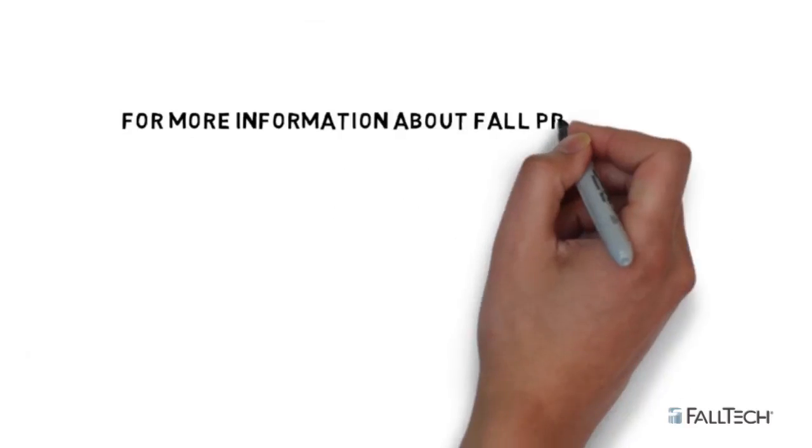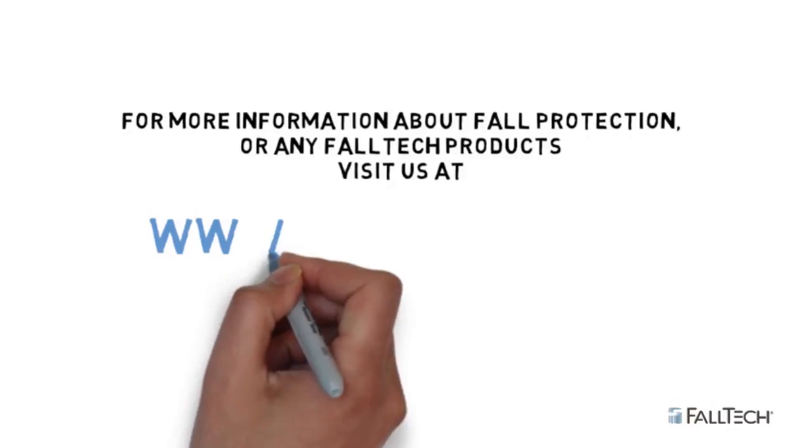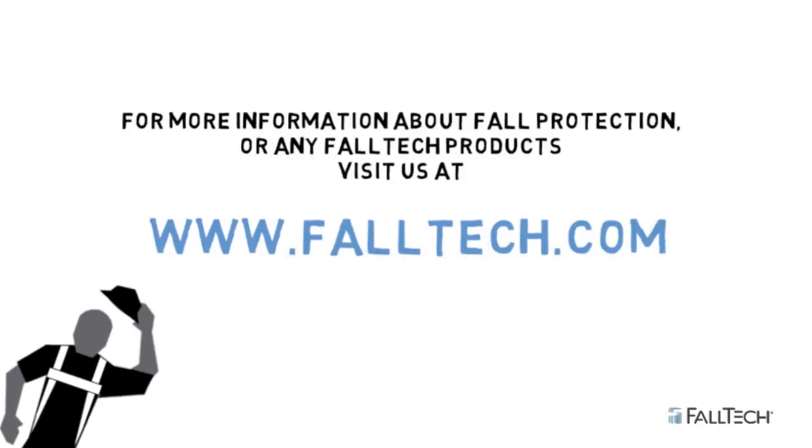For more information about this or any Falltech products, visit us at www.falltech.com.